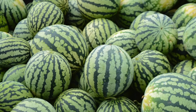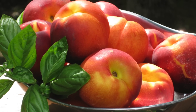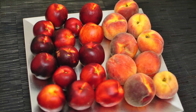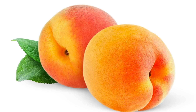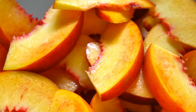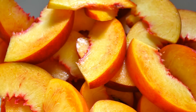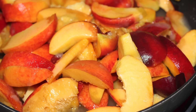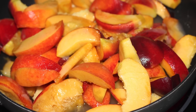Now let's spice it up a little. Peaches and nectarines love to be paired with smoked paprika. Remember this simple formula: peaches plus smoked paprika equals happiness. These flavors were made for each other. Try combining a half teaspoon of smoked paprika with a tablespoon or two of sugar and toss with sliced peaches. I know you're going to love it.